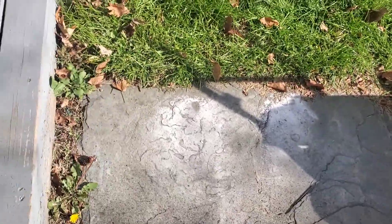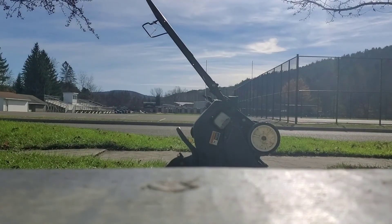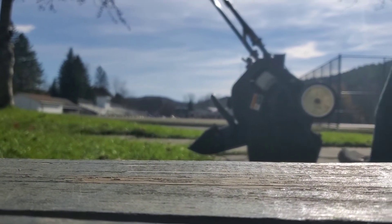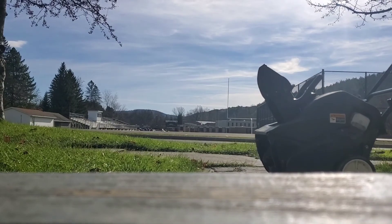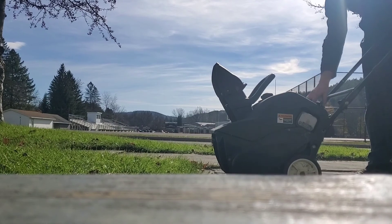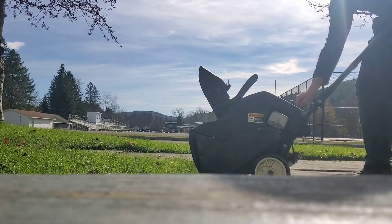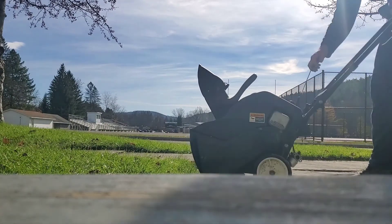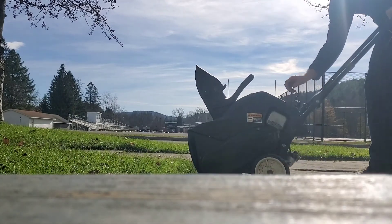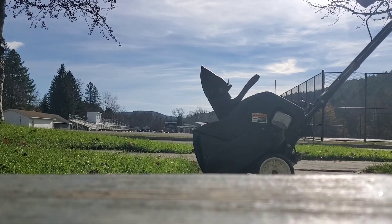I'm gonna set you up over here. Tip back up, make sure your key is in the on position, and you let it rip.